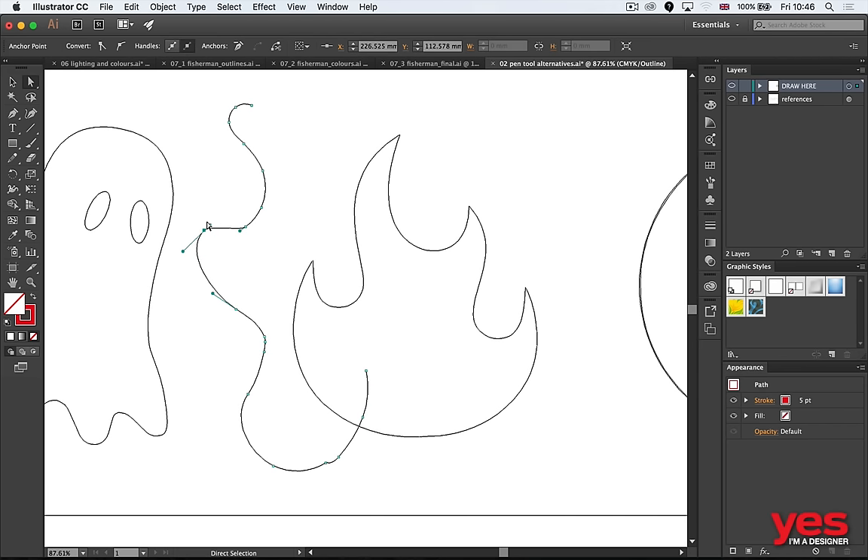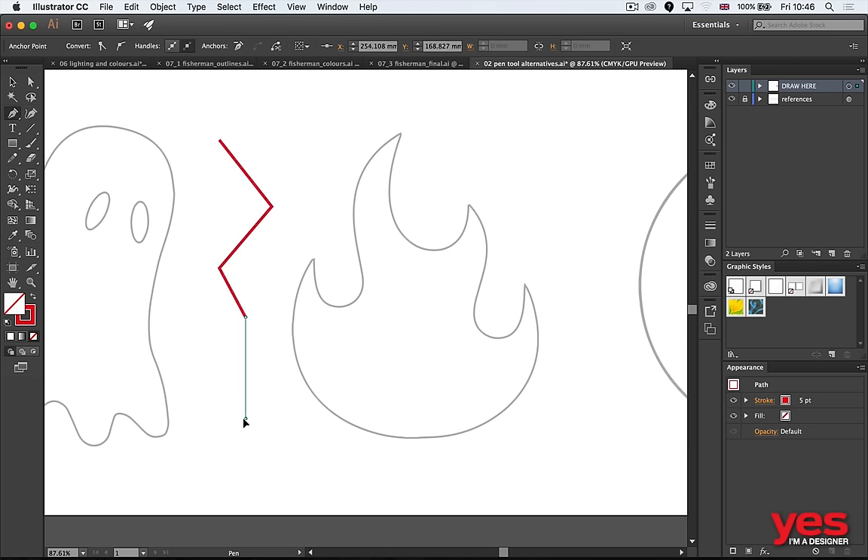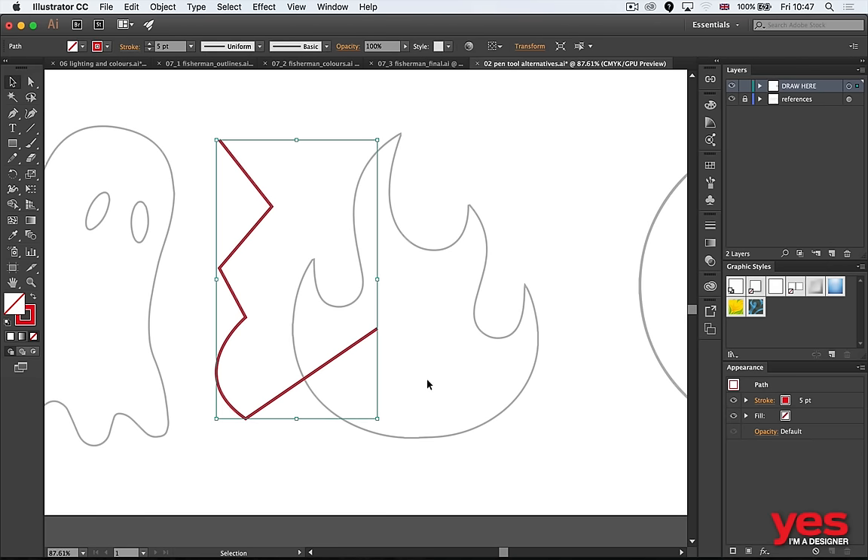When you drag out the handles you can see these two handles control how that anchor point looks. With the pen tool, you have to draw anchor points manually — click, click — that creates them. For a curved line you click and drag, and the next line will automatically be curved. If you don't want it to continue into another curve, just click on that last anchor point and you can continue with a straight line again.